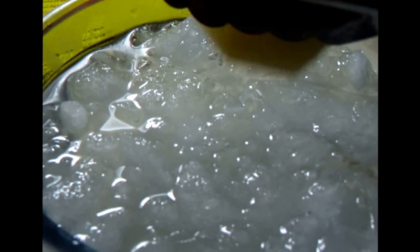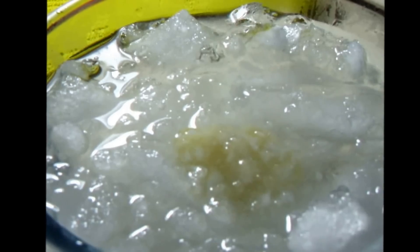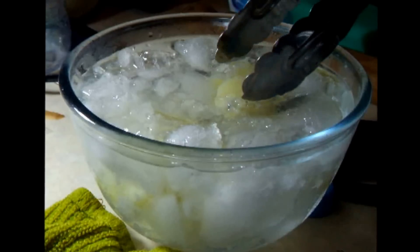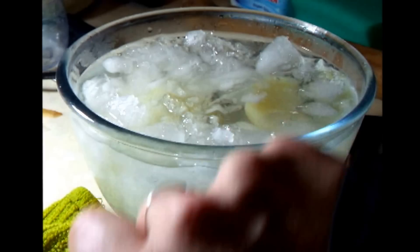Fit as many potatoes as you can in and leave to chill. The ice absorbs all the heat from the potato, leaving the potato cold. Remove the potatoes and leave to dry on a tea towel.